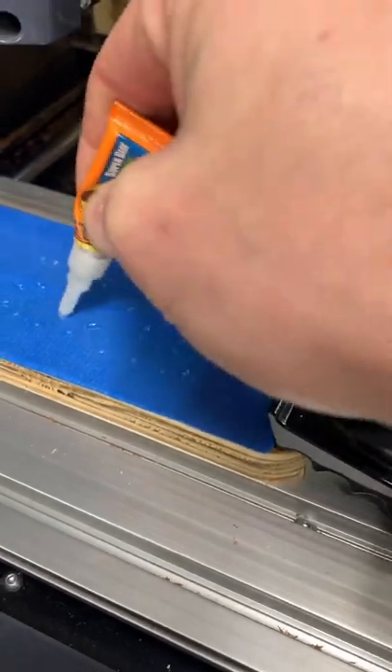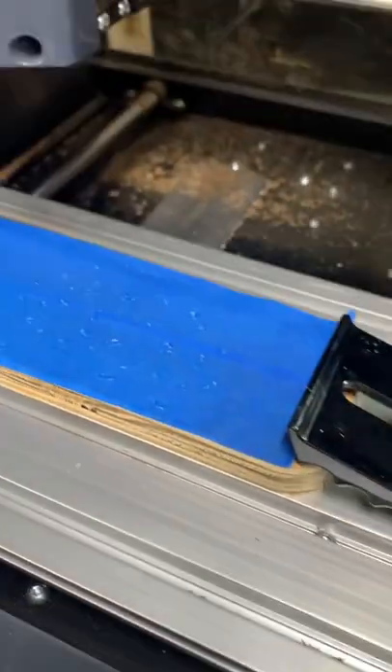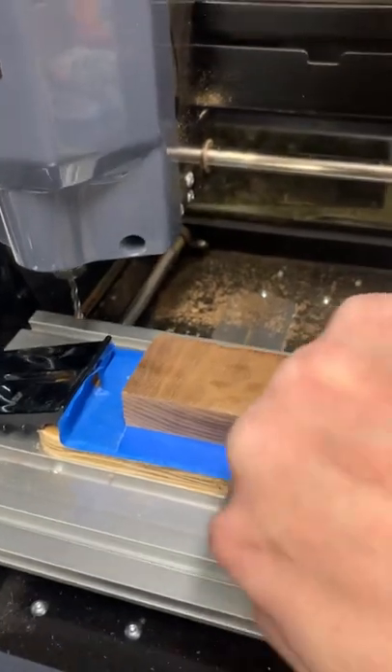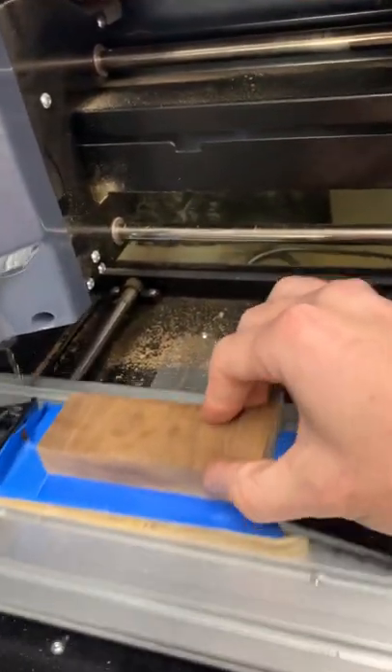Remember with super glue: a little works well, too much does not work well. You want it spread out all over to hold your piece solid, even after you start to cut. Place your piece on the super glue and let it dry. I've done it with metal and with really big stuff on a big CNC router — it's surprising, but it works.